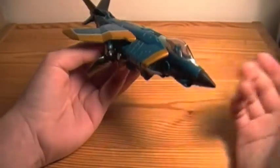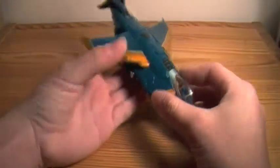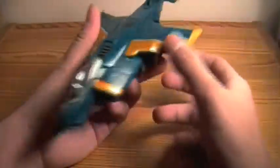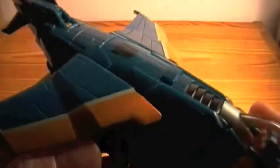It's really late at night here, so that's why I might sound a little sleepy. But we'll bring in comparisons later. Let's just go over the overall look and detail of the jet.